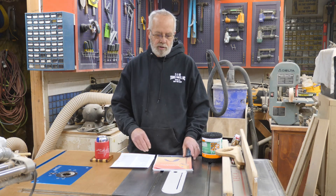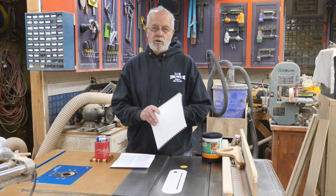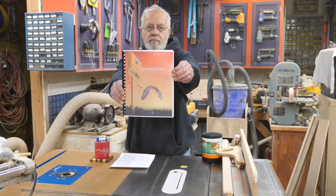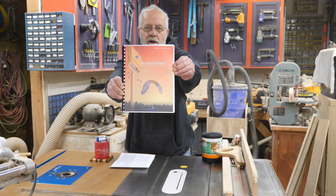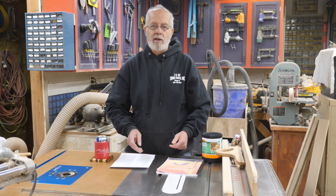I did a lot of research and I'll put links to everything in the description below. One of the things you can download is the Bat House Builder's Handbook. I printed this out and put a comb binding on it so I could use it out here in the shop. It's got a lot of reference material about where to place your bat house and what color to paint it depending on where you are in the country — and yes, it does make a big difference.